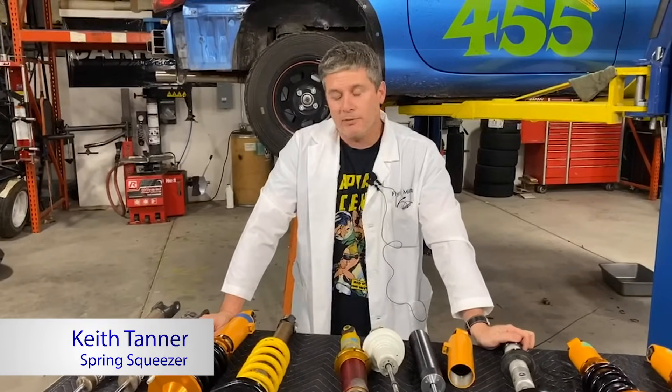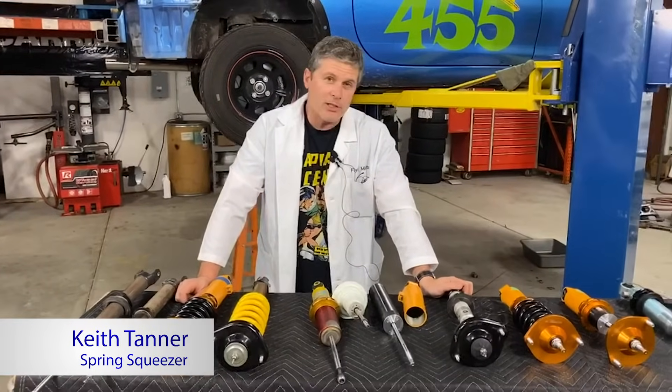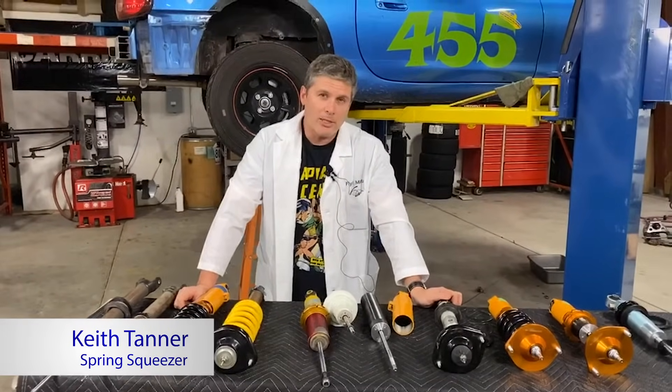Feel free to throw questions in the comments section — we will do our best to answer them. We are happy to talk about this stuff. You can also give us a call — we have lots of suspension techs available on our tech line or by email, and we can help clarify some of this thinking. Thanks for your attention, and we will see you again next week.